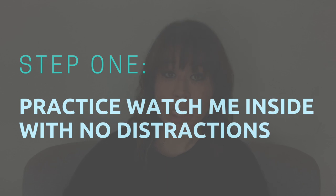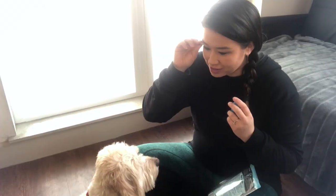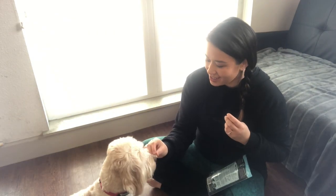Step one is to practice the cue 'watch me' inside with zero distractions. The most important thing you're going to have to practice is getting your dog to focus on you. I made a whole video on how to do this, so if you're not sure, be sure to click here for the watch me video. Essentially, you grab a tasty treat, and the second their eyes look at you, reward with a marker word — 'yes' — and then give them a treat. Getting your dog to focus is the foundation of pretty much any training, so make sure you have a rock solid 'watch me' down before you move on.